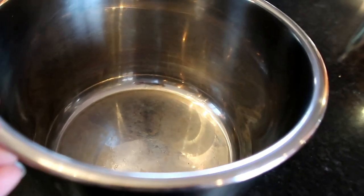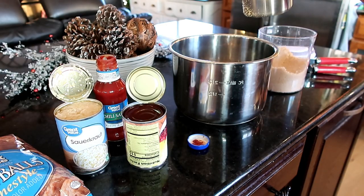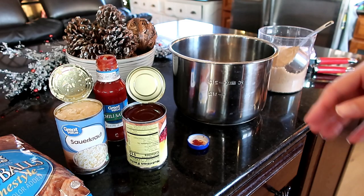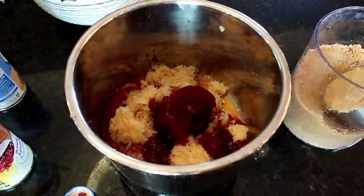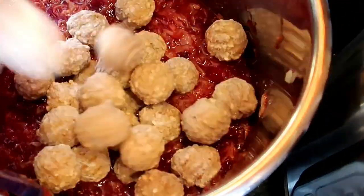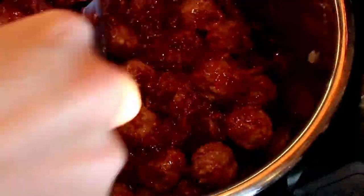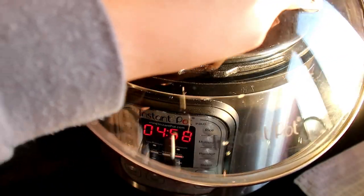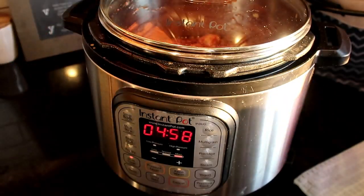I love that I can work on my island with the inner pot and then take it to the Instant Pot base. I also forgot to mention you need three-quarters cup of brown sugar. You just drop all of your ingredients in, mix it all together, set it for five hours, and five hours later your taste buds will be delighted. I've made these so many times and I absolutely love them every time.